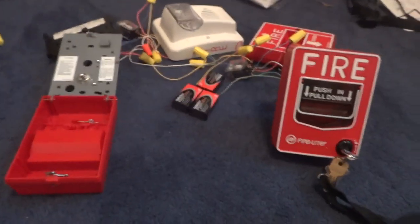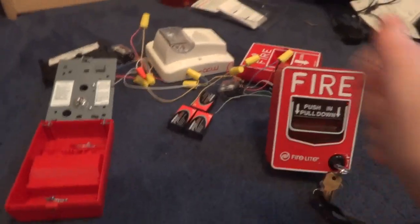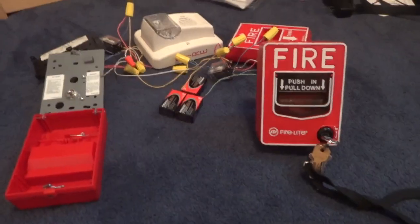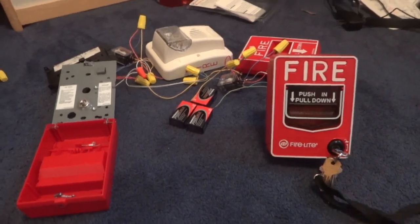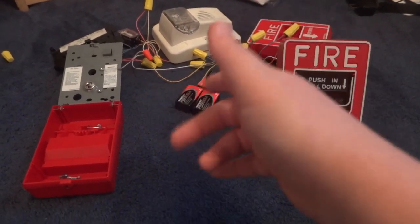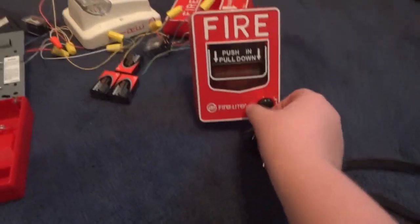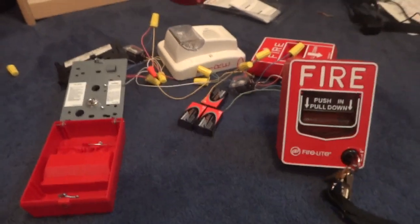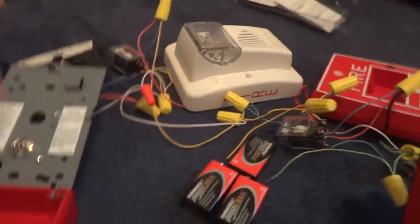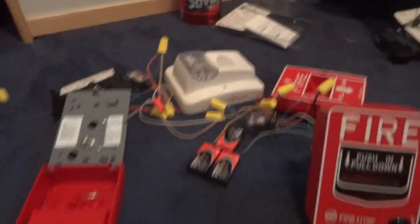If anyone knows any way for me to do other coding options, leave a suggestion in the comment section below. In the description I'm probably going to have a list of the stuff I still need to complete the panel. Currently what comes off the top of my head: relays, buttons, key switches, a key lock, door hinge, enclosure, power supply — there's still a lot of stuff I need. But at least I have all the circuitry ready to go, and I just have to multiply the silenceable NACs on a massive scale. Terminals also come to mind.